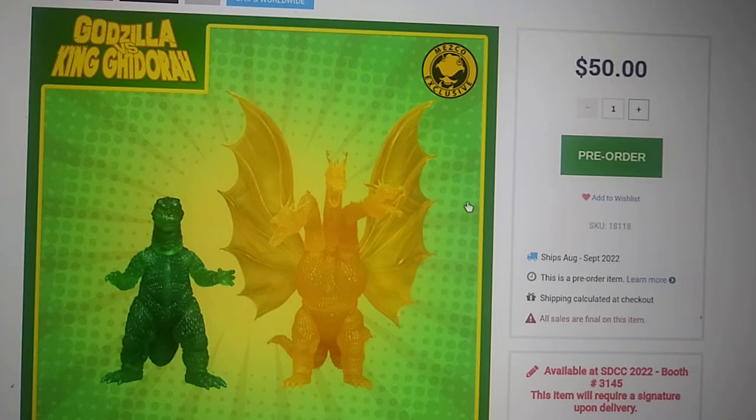I just saw a Godzilla listing for almost that price. Do you really want to pay that much? No. You want to just pay the $50 plus maybe $15 to $20 in shipping, which brings you to about $70 total. That's literally not that bad.